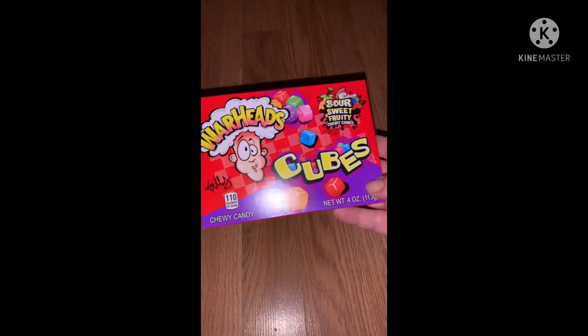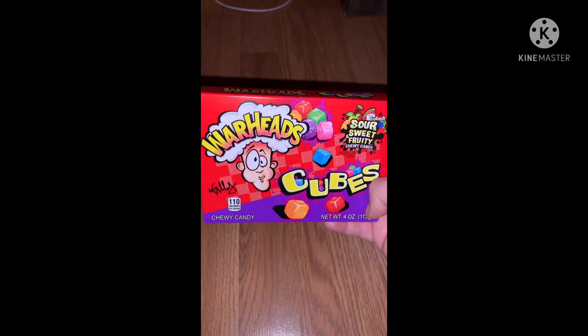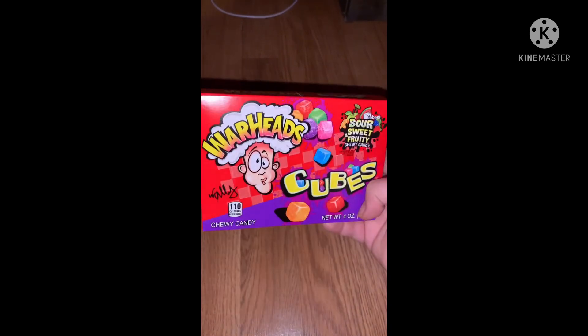I found some new candy — at least I haven't seen them. These are Warheads Cube Sour Sweet Fruity Chewy Candy. Once in a while I like to get some chewy candies. I'm trying to stay away from candy but it's hard sometimes because they always have some good ones.